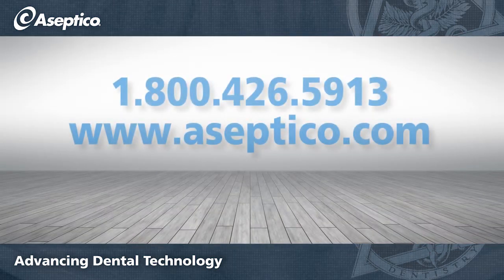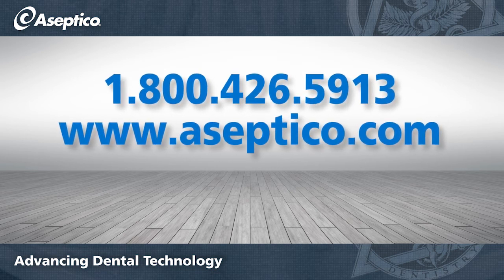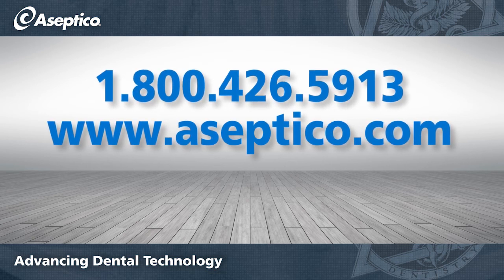For more information, call us at 1-800-426-5913 or visit us at www.asceptico.com.